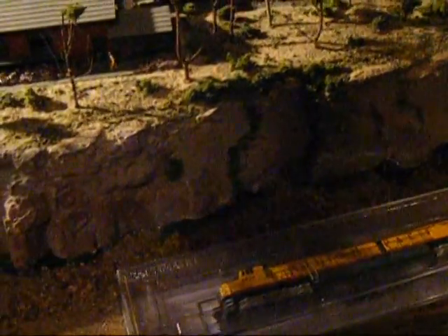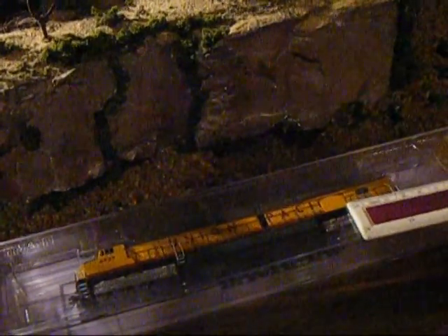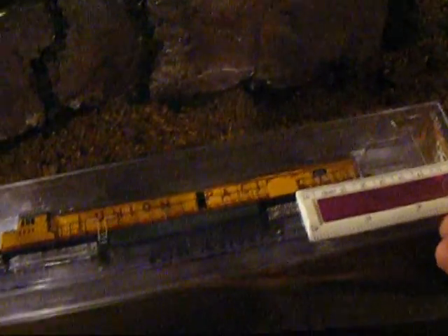Okay, so here it is at the layout. Now let's have a look. I've just got a small little ruler here — 15, 16, 17, 18 and a half centimeters long.